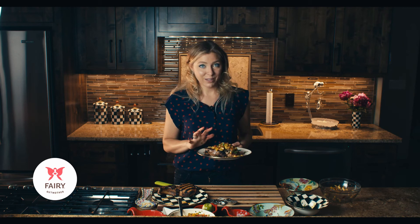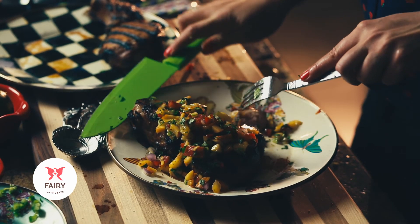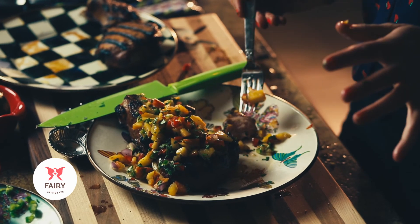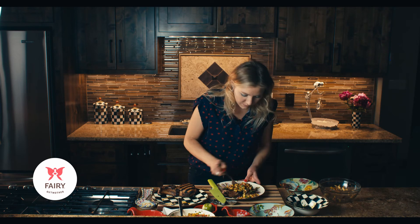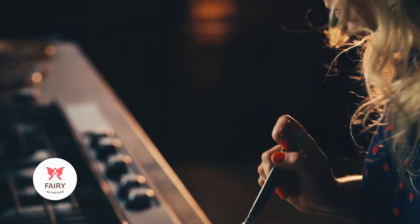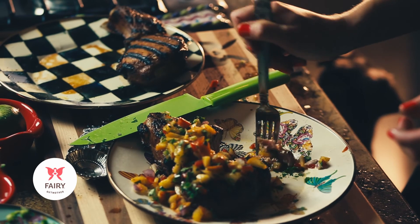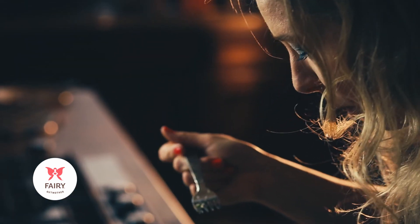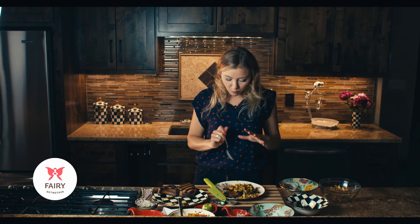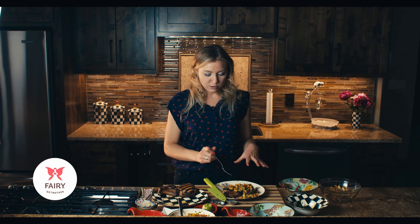This looks absolutely incredible — I have to give this a try. This pork is cooked to perfection, it's still super juicy, and along with this peach salsa and these peaches, this is amazing. The flavors go so well together — the marinade for the pork is a little bit sweet, mixed with some of the peaches and spices from the salsa. Incredibly delicious.